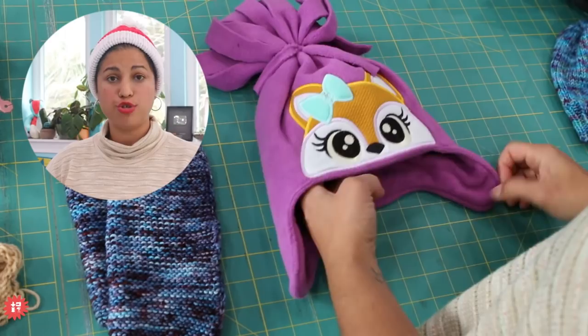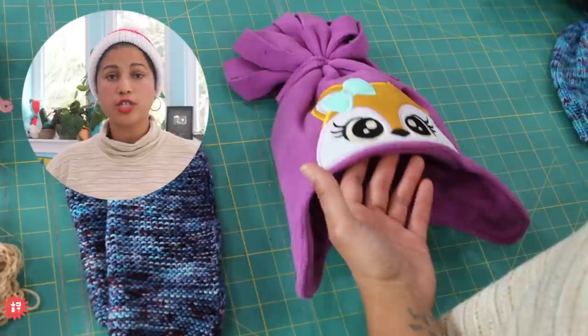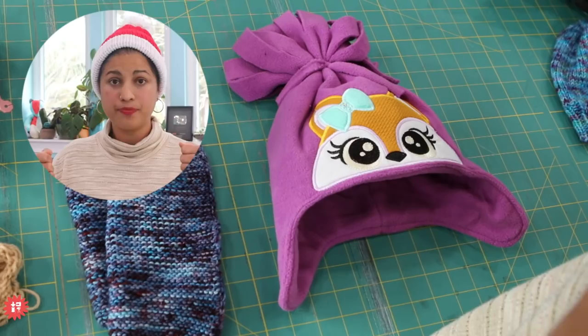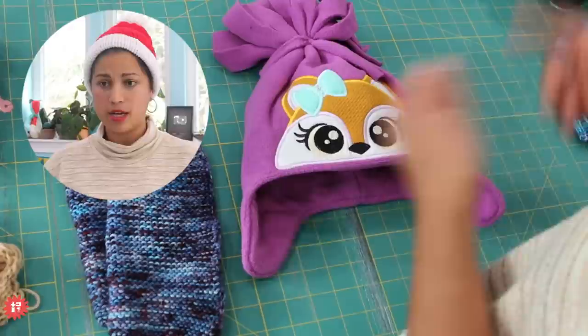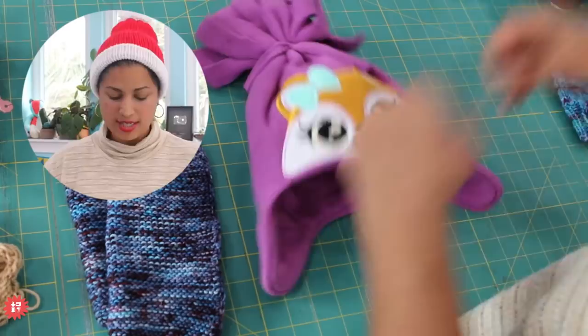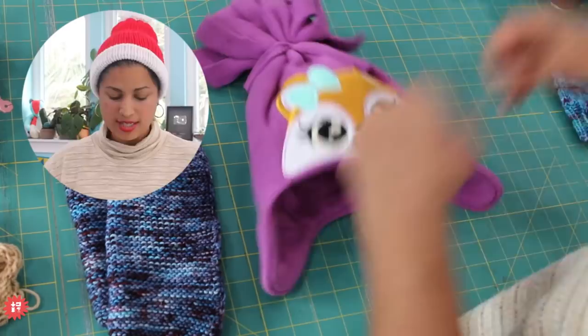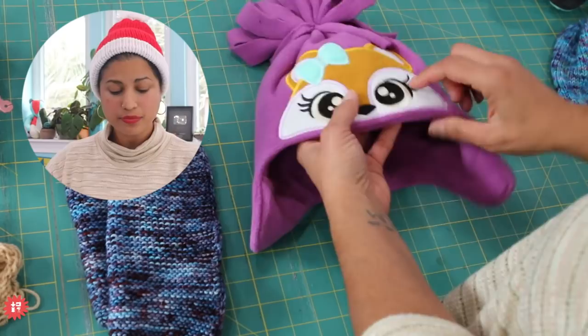In more recent years, over on Designs by Juju's Facebook page — that's an embroidery design company — people have been using their little peeker designs, which are little animals that peek over the top edge of something. They're super popular with hooded towels, and my fleece hat pattern is like the perfect foundation for these as well. I made one, and I show you how to hack it and prep it for the machine embroidery design — it's an appliqué design — and then we add a fringe pom-pom on top. My son is currently wearing the one I made in the step-by-step video tutorial on my YouTube channel.